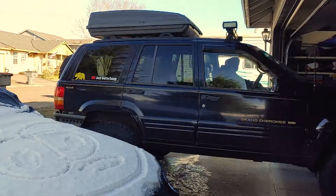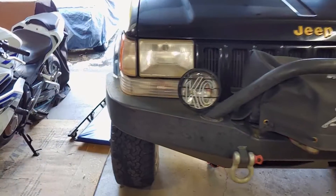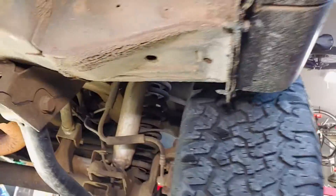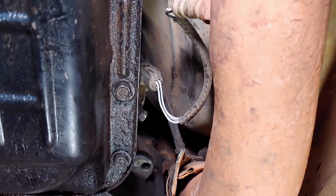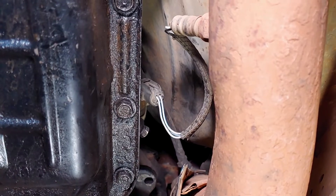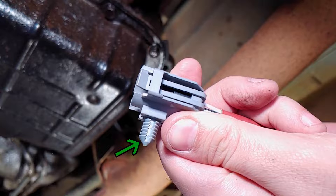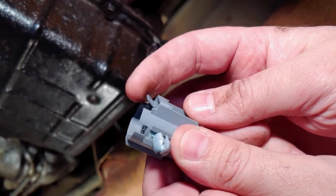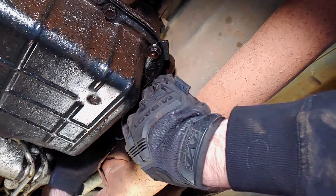I'll start with the upstream sensor, which is the one closer to the engine. The upstream sensor is on top of the exhaust pipe on the passenger side, next to the transmission fluid pan. This piece fits into a hole to hold the wires up and out of the way. You can unplug the sensor by lifting up on the clip and pulling the connection apart. There's not much room, so take your time.